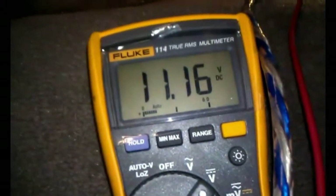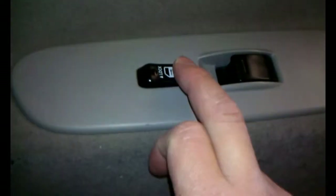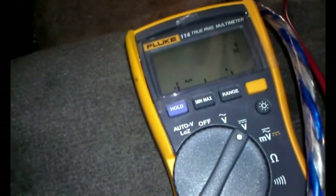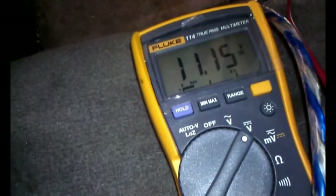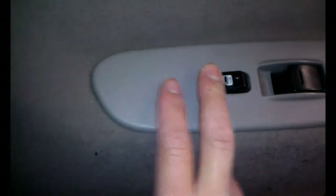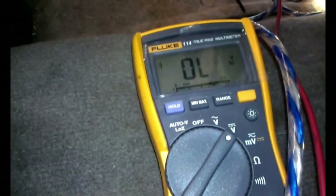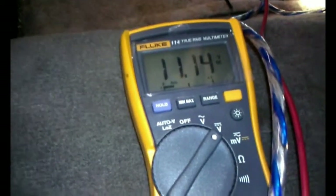Test negative door lock and unlock. Voltage should be shown all the time — 11 to 12 volts constant. And when you hit the lock or unlock button, it will fluctuate from constant 12 volts down to 0 and jump right back to voltage again.